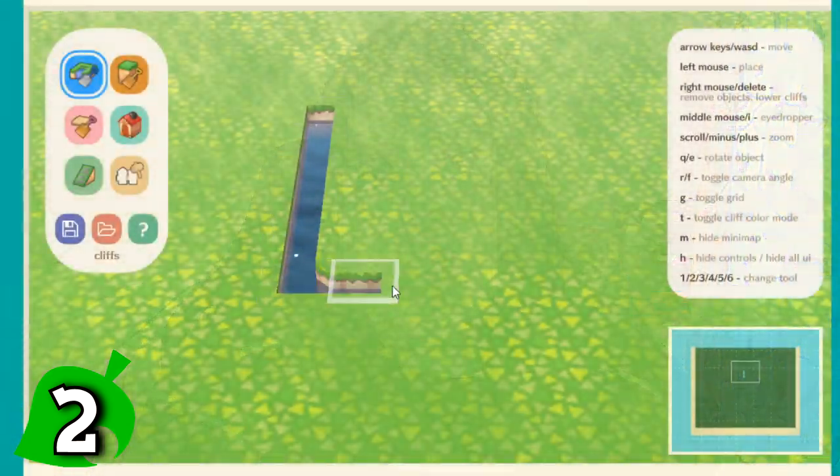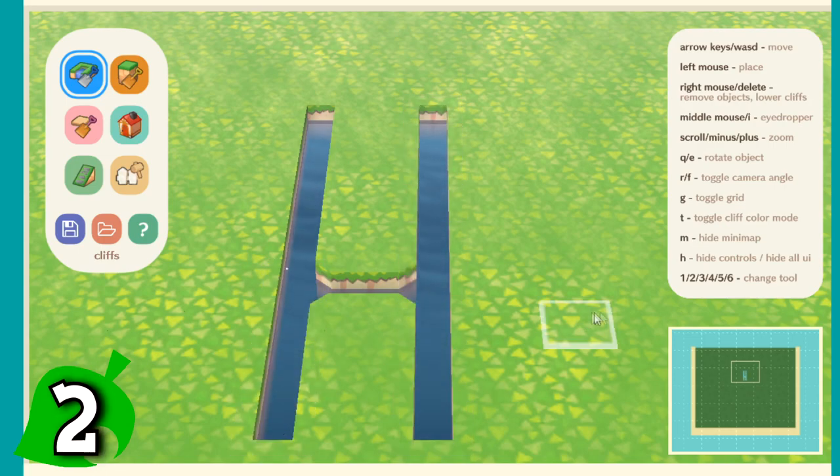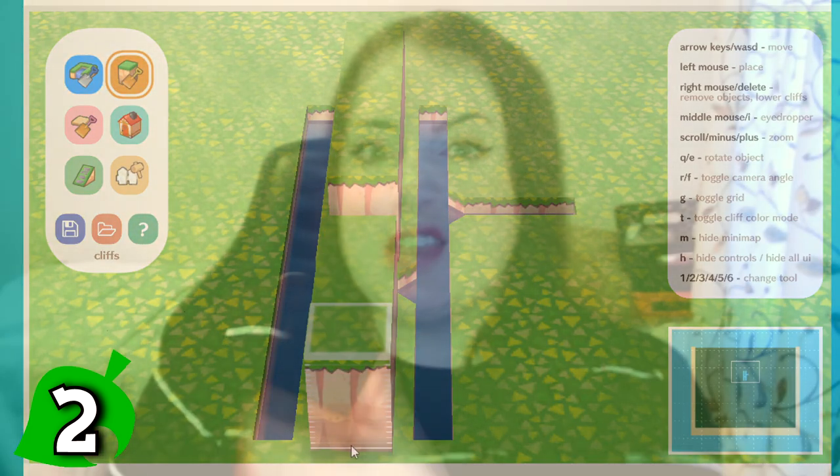Tip number two is before you actually start to terraform, use an island planner. There is one made recently which is like a terraformer island planner by Boba Cupcake — I'll put the link in the description. It's still an early build, so things will be added to it further. One thing I struggled with when terraforming is my spatial awareness. I had an idea in my head but couldn't fully execute it, so I feel like using this island planner would have saved me from spending 400 hours building stuff that just didn't work.